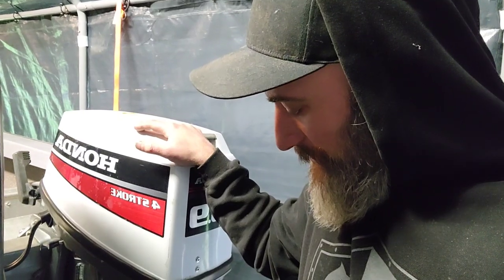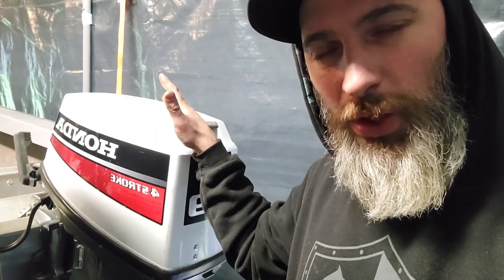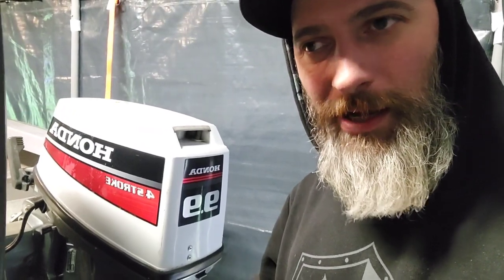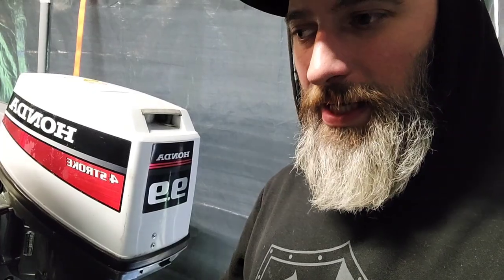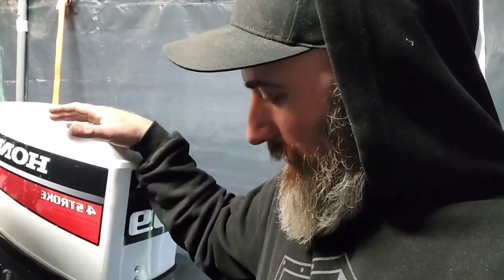It cost me a total of about 20 bucks. The aluminum was basically scrap metal just laying around, and the all-thread, a nut, and the square tubing — pretty much done pretty cheap. This is going to work really, really well. I'm excited to get it out on the water and go catch some fish. Thanks for watching, hit that subscribe button, and I'll see you guys on the next one.